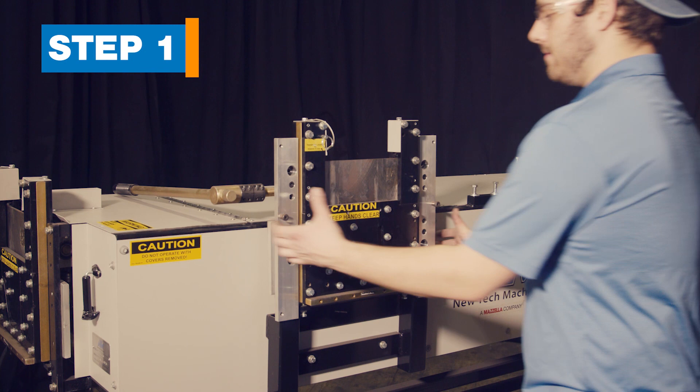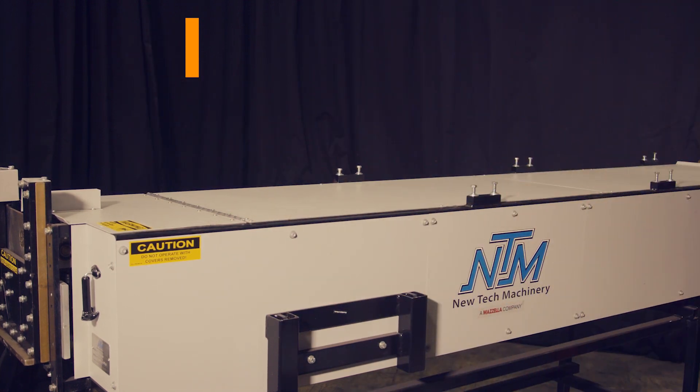Step 1. Remove the 5-inch shear from its holder on the side of the machine and set it aside.